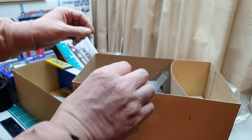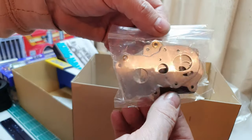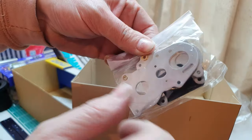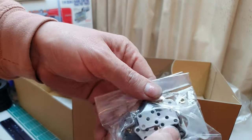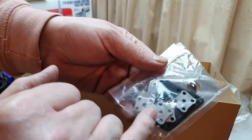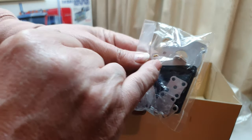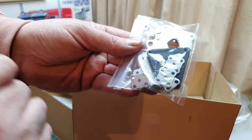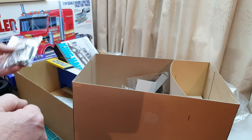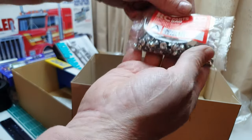There are metal parts back here which have the transmission ends — those are aluminium. Lots of suspension parts, front axle parts, and these triangular parts are for the rear suspension. This is the coupler plate that goes underneath the fifth wheel. That's Parts Bag A.